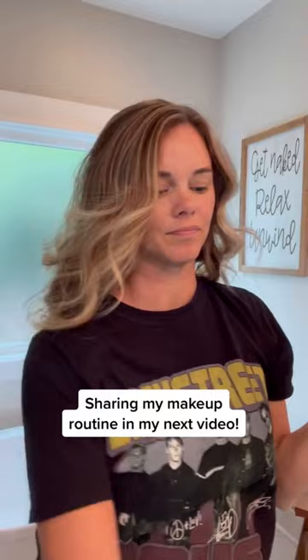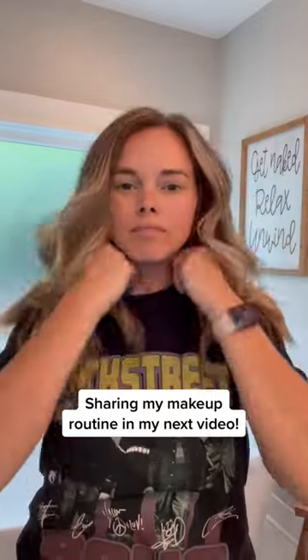Curling my hair this way literally takes me about 10 minutes — it's so quick and easy. That is how I curl my hair. Make sure to come back for part two so you can see me with some actual makeup on and I'll show you how I do all of that.